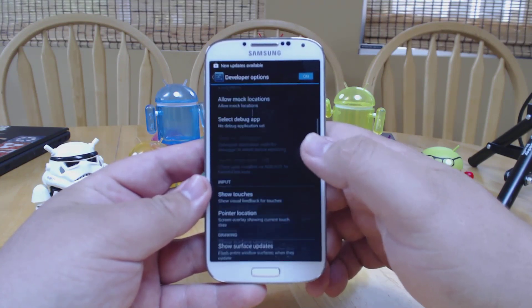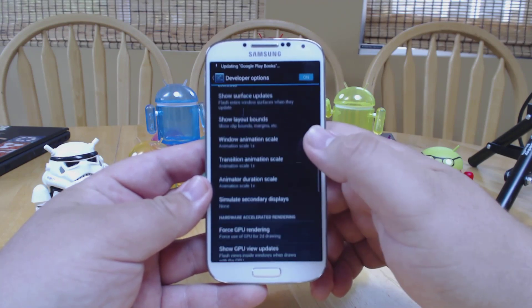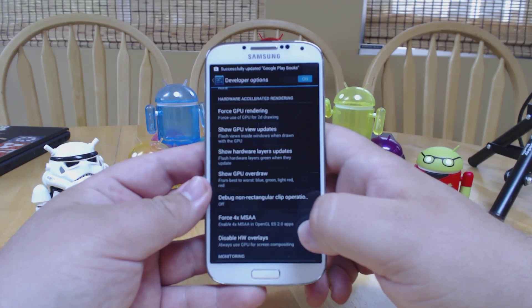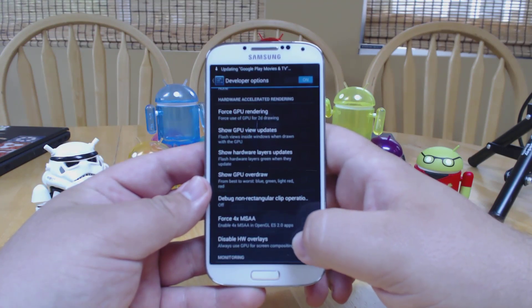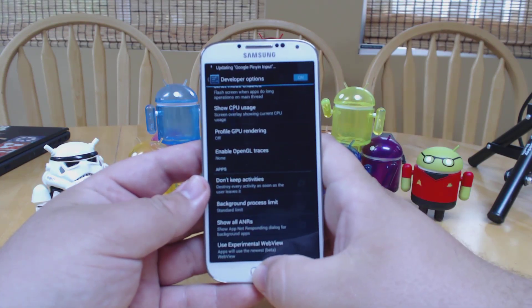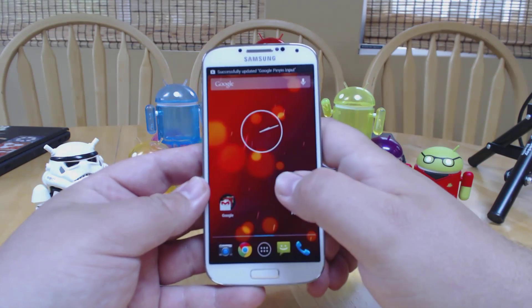There are a couple of really minor differences. In developer options we've got a few new buttons for how the GPU is handled, which is really going to be great for developers but not overly useful for anyone else.